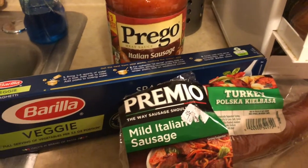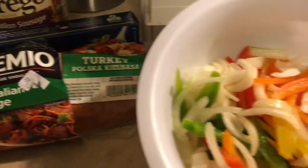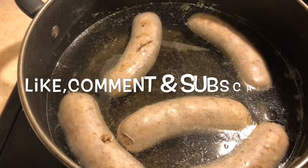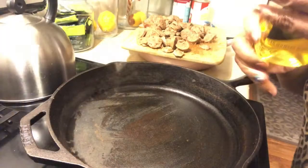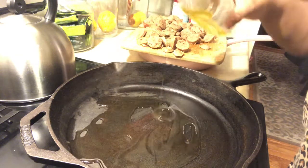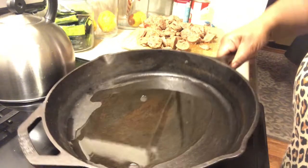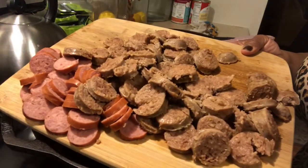Today we're making spaghetti sausage with Prego sauce, vegetable noodles, Italian sausage, and Polish sausage. I have all my green peppers cut up and my onions cut up. Now I'm boiling the Italian sausages, and I'm going to put some oil in the pan so I can cook all the sausages. I'm going to fry the turkey sausage in this pan with a little bit of oil, and now I've cut up the Italian sausage.